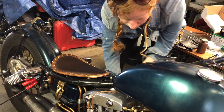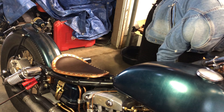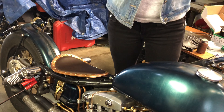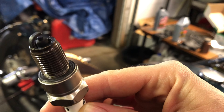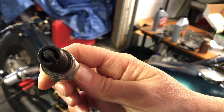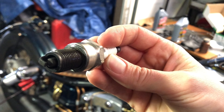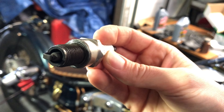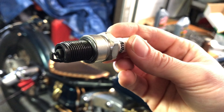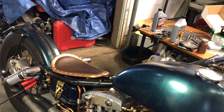I almost forgot — I want to take the spark plugs out, show you guys, and clean them a little bit so that hopefully it starts a little easier. That's my rear plug — yeah, it's black. This is my front plug — both of them are black. The bike is definitely running rich.